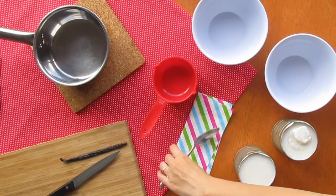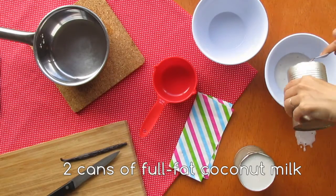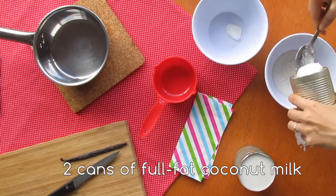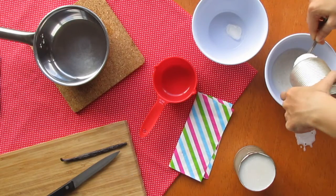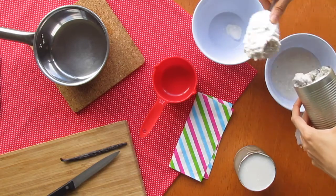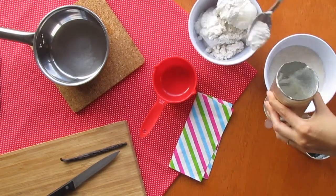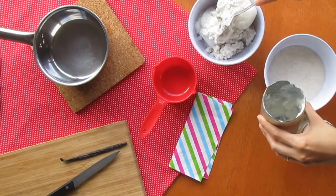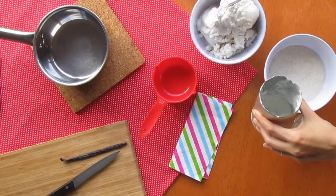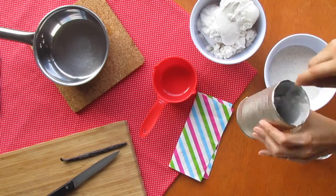Before we start we need to organize some things. We need two cans of full fat coconut milk that were left chilling overnight. Open them and separate the fat from the liquid — reserve both. The coconut fat needs to be kept cool, so put it back in the fridge for now. We'll be back to it later.